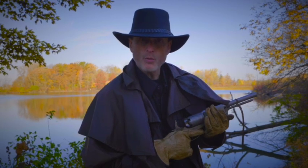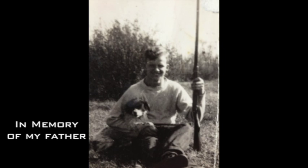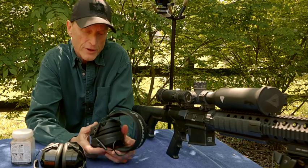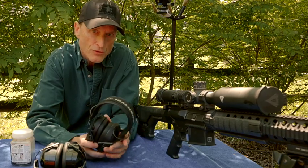I'm River Roubaix and welcome to my gun kingdom. Let's go over hearing protection and discuss what you're going to need, where and how you shoot.